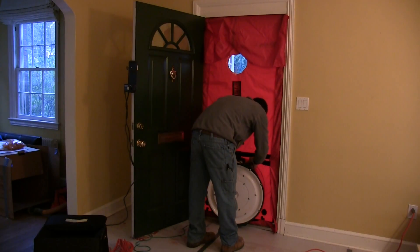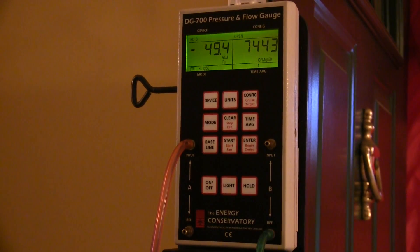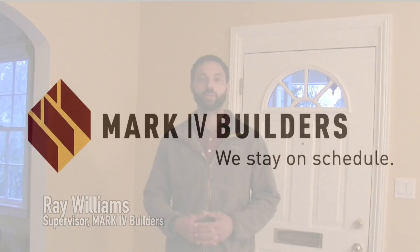We're going to do a blower door test, which is a portion of a full energy audit. It's something that we have the equipment for, so we do a test in and test out before every project to see how much the house leaks before and how much we can affect it during our building process.